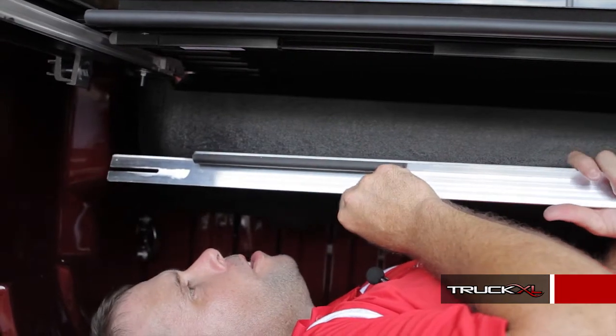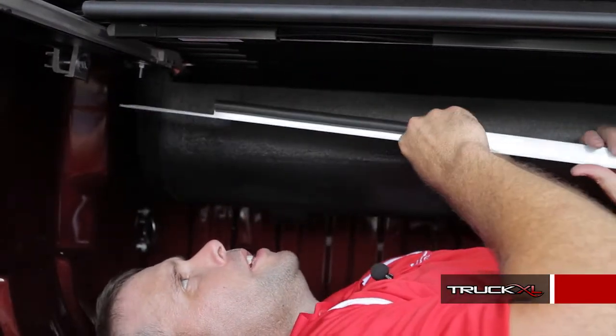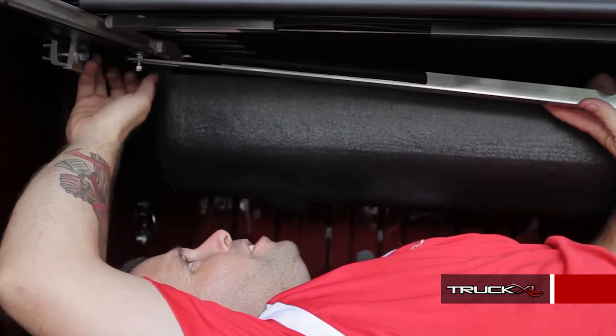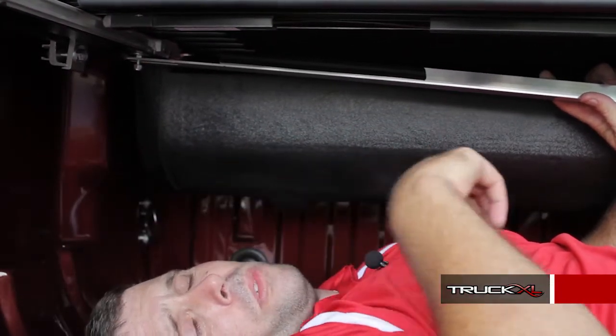Next, we're attaching the stopper bar that goes across, so that when you let it go, it doesn't retract back into the canister. It's just a matter of taking the slot, putting it over the bolt, taking your lock nut, and tightening it up — finger tight for right now. Do the same thing to the other side, center it, and then tighten it up.